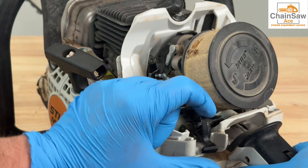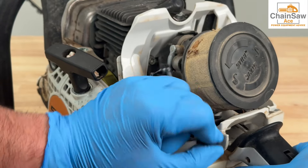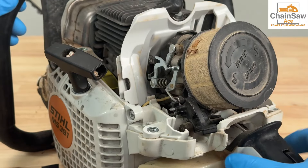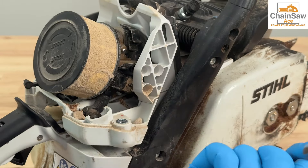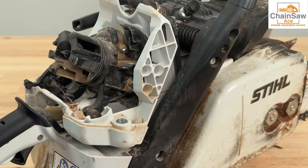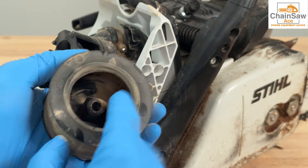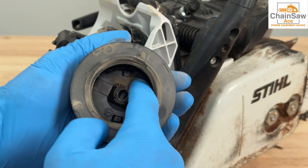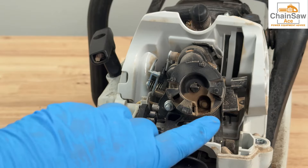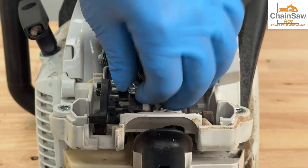Upon my initial inspection, I noticed the trigger and the choke mechanism are extremely grainy and harder to push and pull than normal. This air filter is extremely dirty, coated with a dirt almost like baby powder — it's very, very fine. Let's remove the air filter and take a look inside. Here you can see the dirt has actually permeated through the air filter. You never want dirt inside of the filter cavity like this. This is bad. Looking here, you can see where it is into the intake.